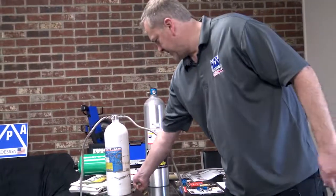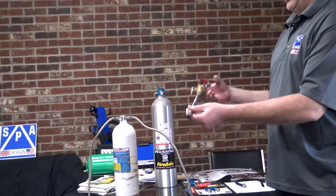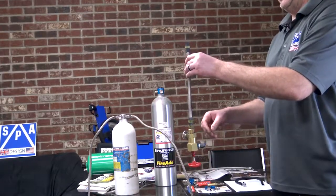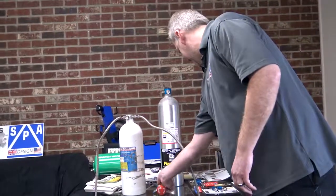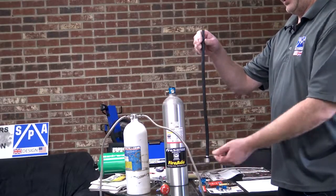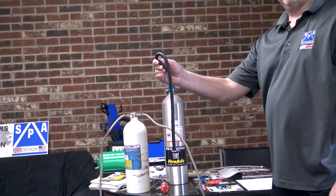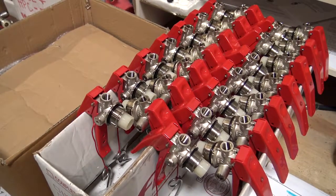Some systems have a solid dip tube inside, so once you start to get into a position where the head is facing down, all you're getting is gas pressure. Ours has technology we use from our FIA systems, which actually do a rotation test as part of their certification. So when ours goes upside down, the agent drops to the lowest point in the bottle.